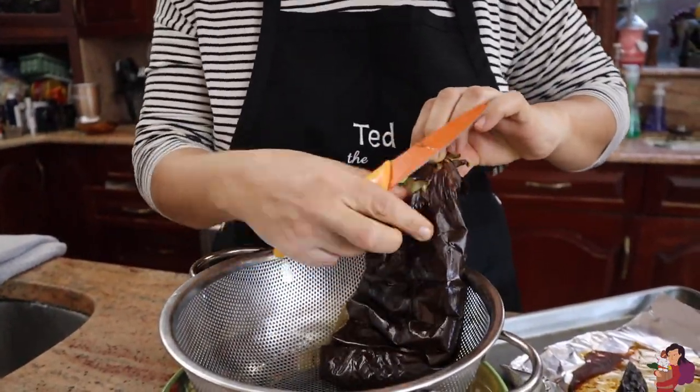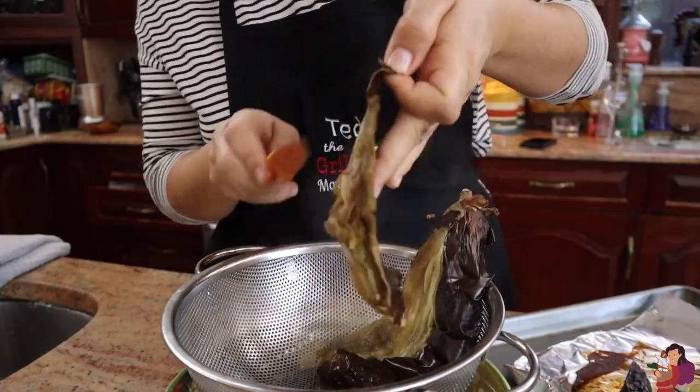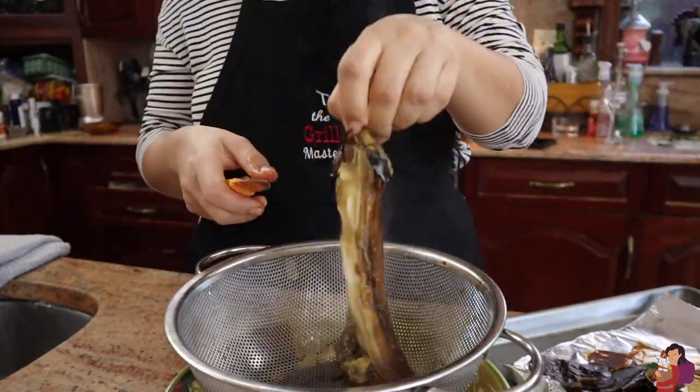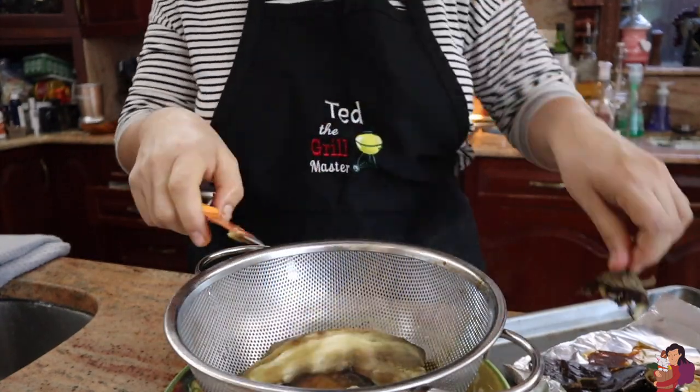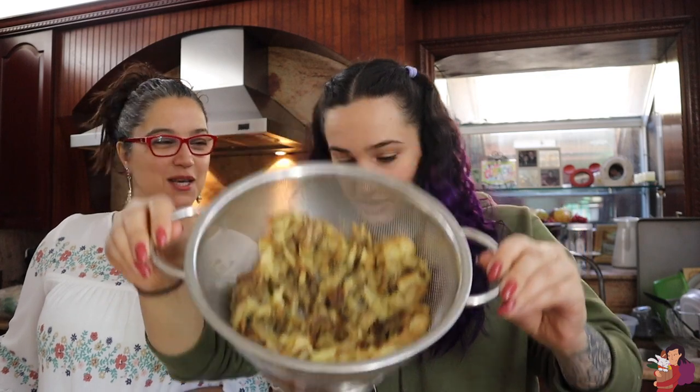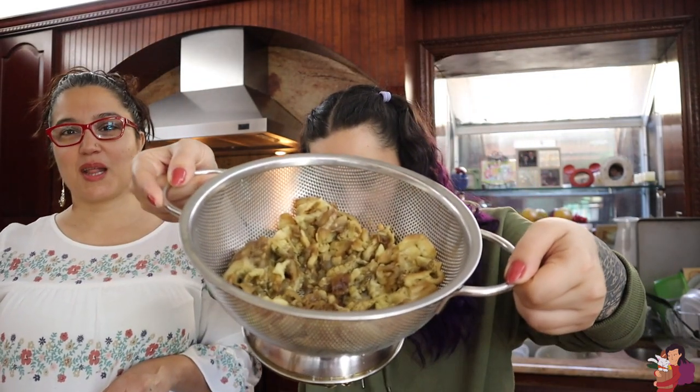Then you set it in a strainer to get all the juices out. This has been straining for a little over an hour and it looks like this — super sexy and beautiful. Look at all the juices that come out of it. You don't want the baba ghanoush or the salad to be too watery, so what you want is just these gloppy eggplant innards.